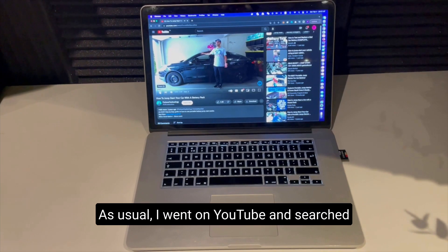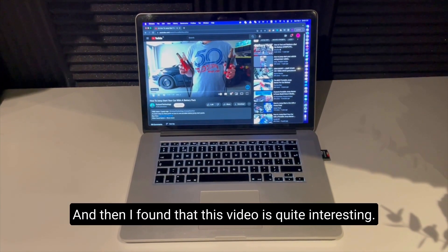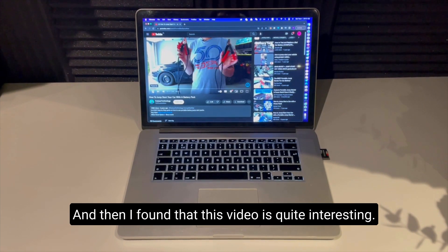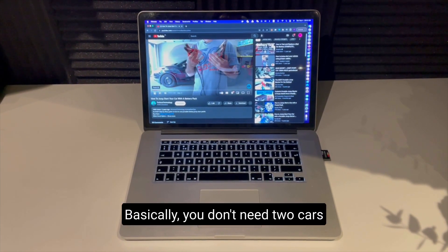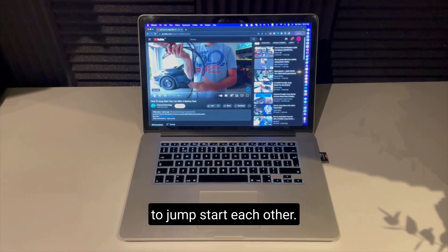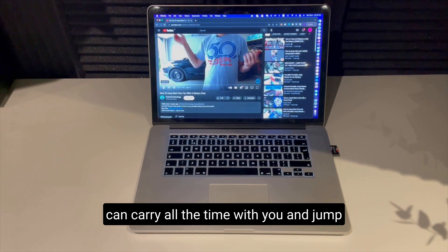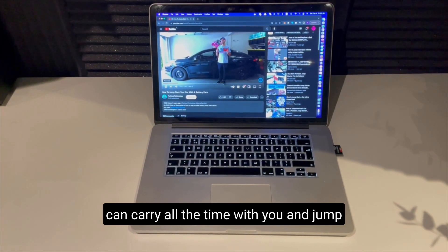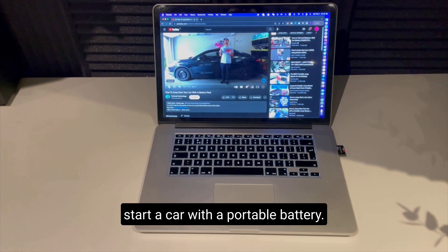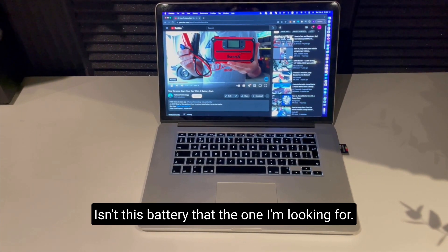As usual, I went on YouTube and searched for how to jump start a car and then I found this video. It's quite interesting. Basically, you don't need two cars to jump start each other — instead, people have invented a battery pack that you can carry with you all the time and jump start a car with a portable battery.